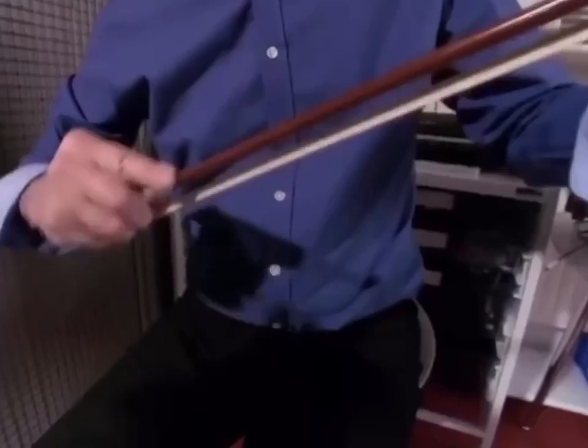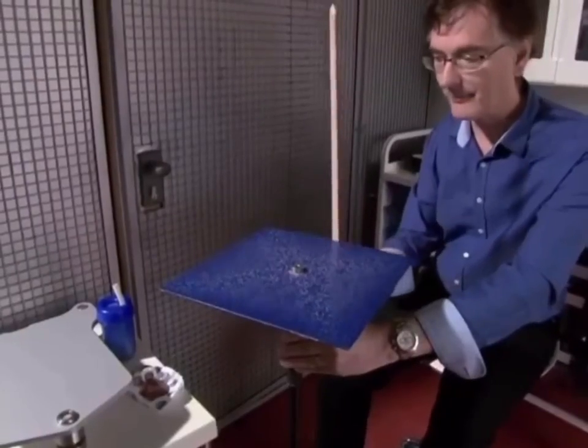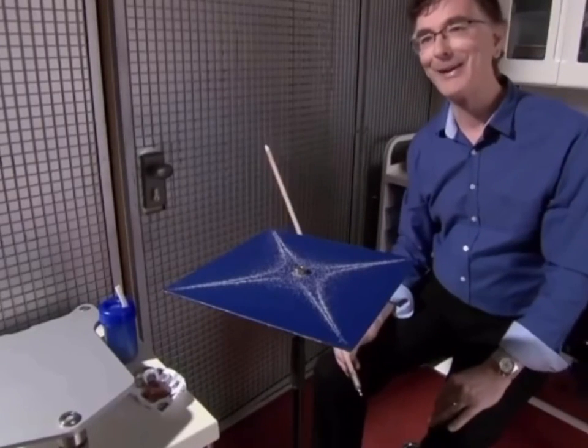Then we take a violin bow, and we're going to play the plate with the violin bow. You see, a beautiful star appears on the plate.